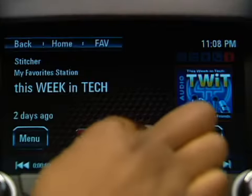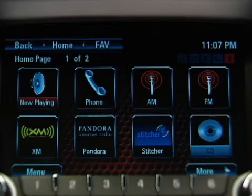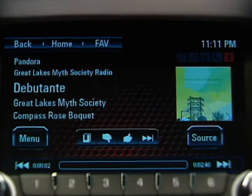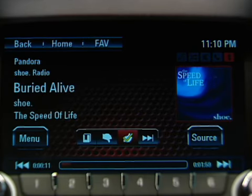You can also use the touch screen to control Pandora or Stitcher. Touch the home button and find the internet radio icon you want. Touch it and the system will connect the paired device and begin playing the station in a few seconds. To select the thumbs down, thumbs up, and skip song icons, touch the correct button on the screen.